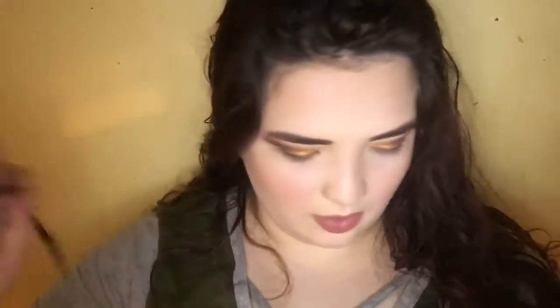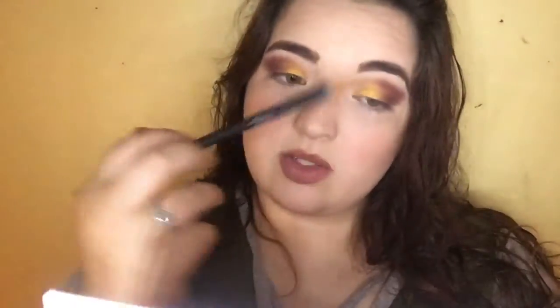I'm going to go back in with that orange shade called Agent from the Armed and Gorgeous palette, using the same brush. I'm going to put it a little bit higher than the purple just to give a little more dimension — kind of blending it over top of and above the purple.